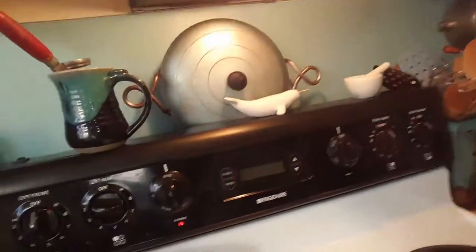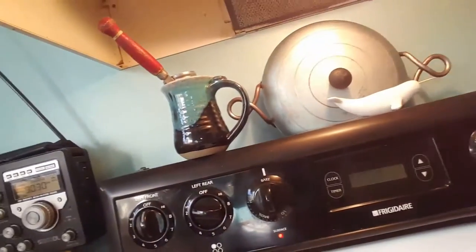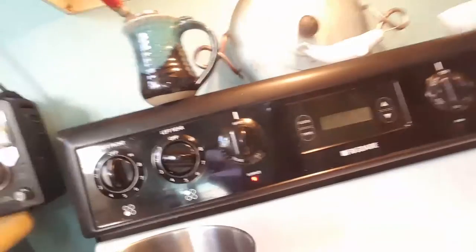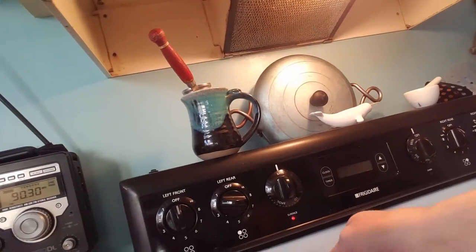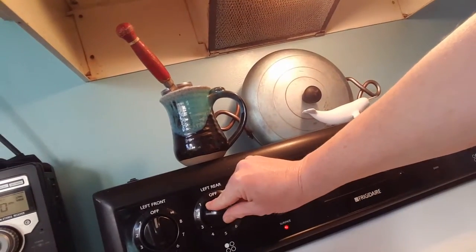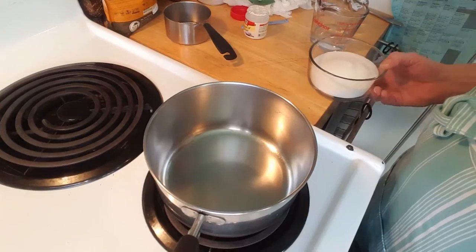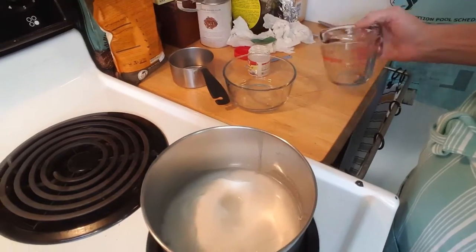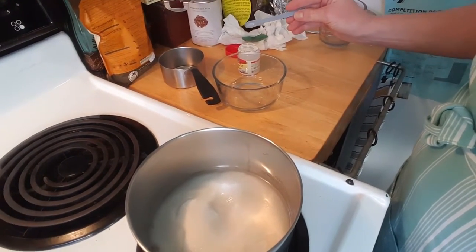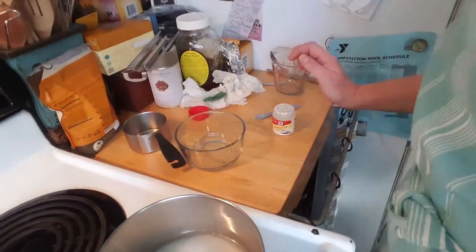Over here on the stove we're going to start the frosting, which is about 4 ounces of chocolate, unsweetened Baker's chocolate or other brand, that you are going to put in a double boiler — a little bit of water that isn't touching the top part. I just use a bowl and I have it on about simmer or two. And then in this saucepan we're going to add a cup of sugar, a quarter cup of water, and then an eighth of a teaspoon of cream of tartar.